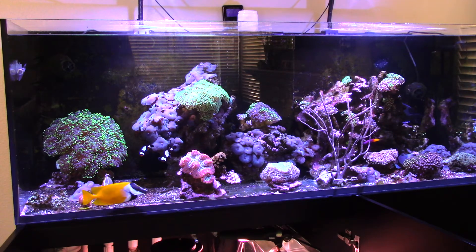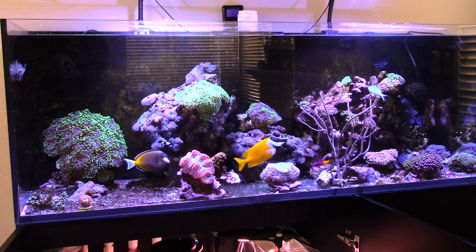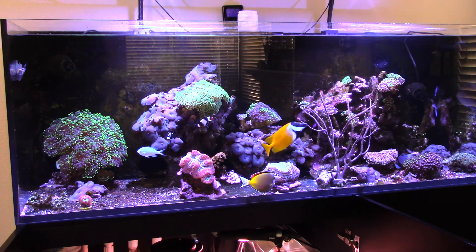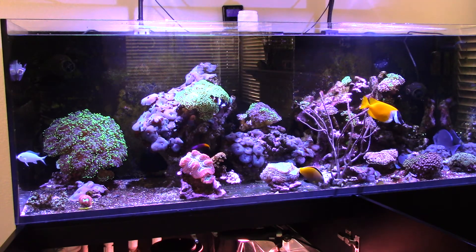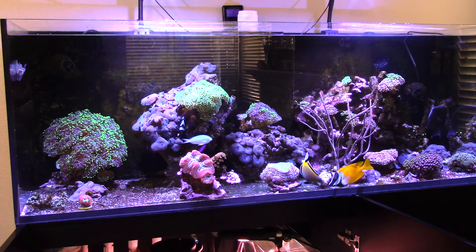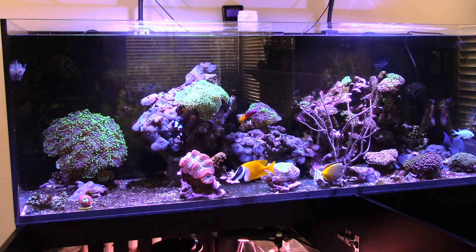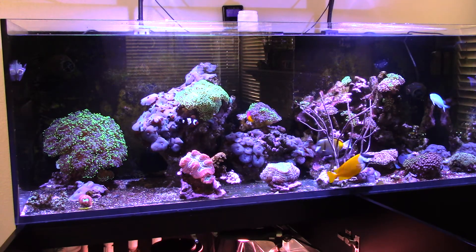I'm still dosing about 1 mL every hour of alkalinity and calcium on the BRS 2-part, and so far I'm staying within the 400 to 450 range on calcium. My alkalinity is between 8.5 to 9 dKH, which is fine by me. Compared to before, running the Red Sea Coral Pro it was closer to the 10–11 range after water changes and coral consumption, but I'm fine with the 8 to 9.